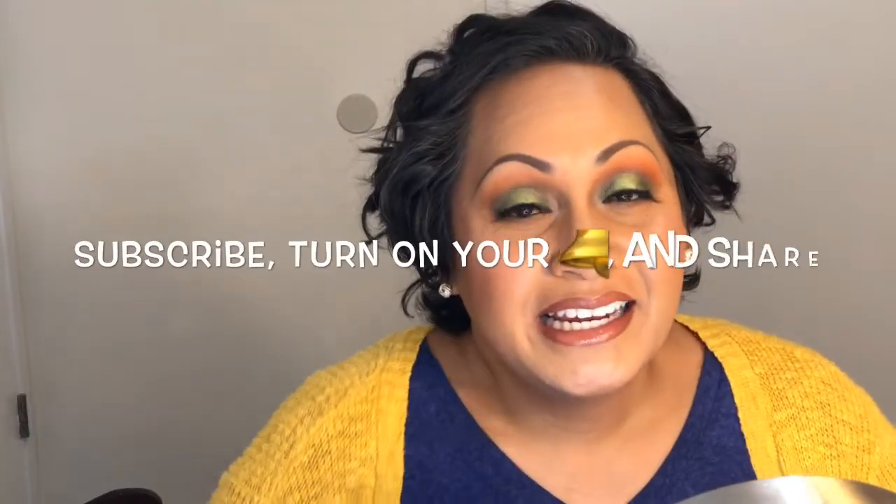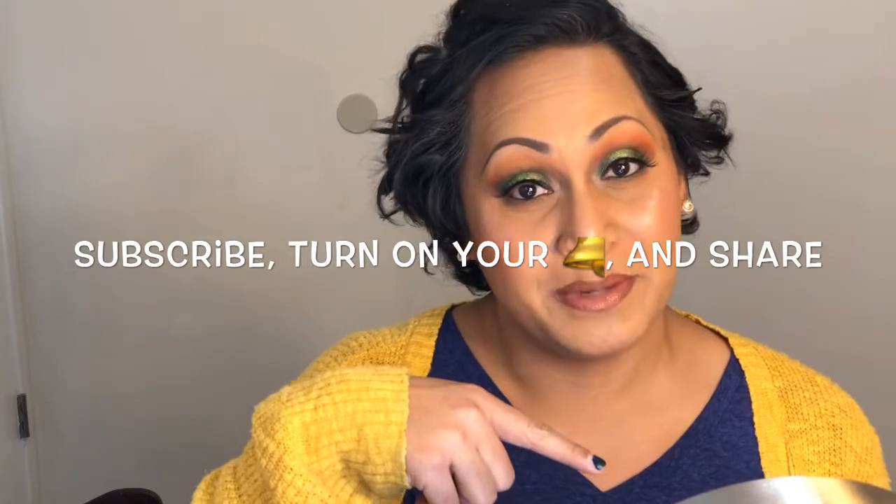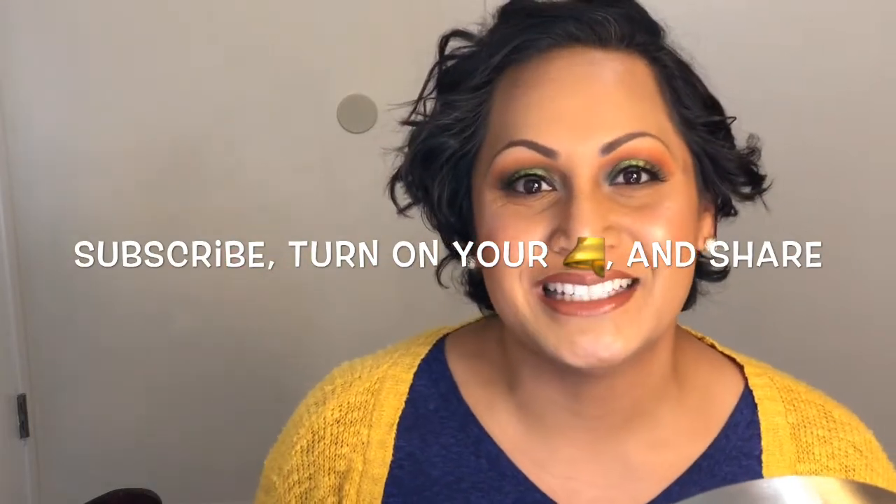Don't forget, if you're new to my channel, please consider hitting that subscription button, turn on your notifications, and share this video. And if you are a returning subscriber, thank you so much — like, seriously, thank you so much for taking the time to come on back. I wish you guys all the best. Let's get started.